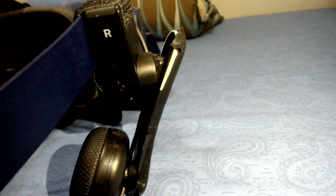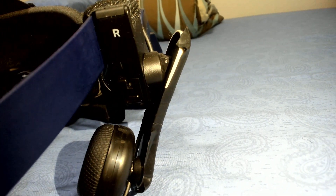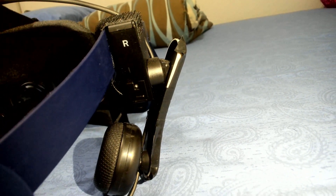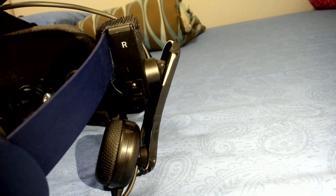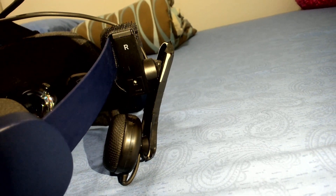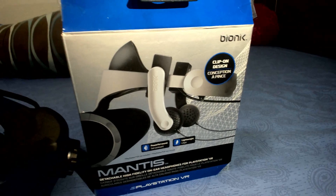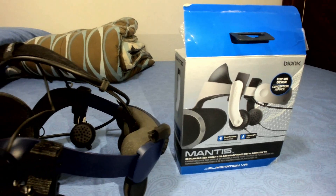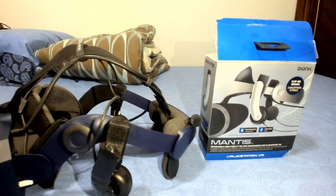You can simply clip these on and you're all set. But if you have a lot of hair like I do, my afro made it so that the earpiece wouldn't lay next to my ear. But once you're dialed in, the bass, the treble, the audio, the loudness — it's a huge improvement over the off-ear audio.